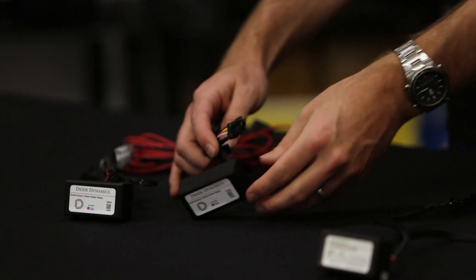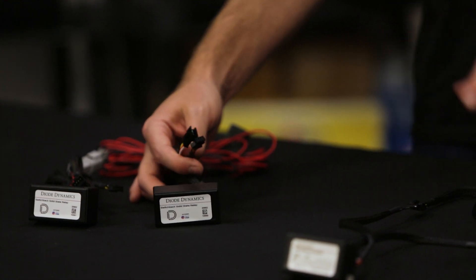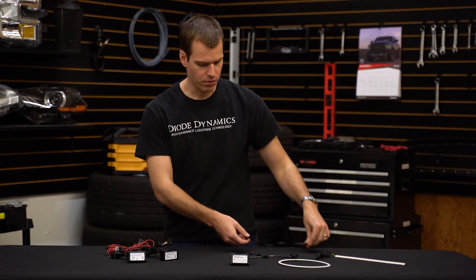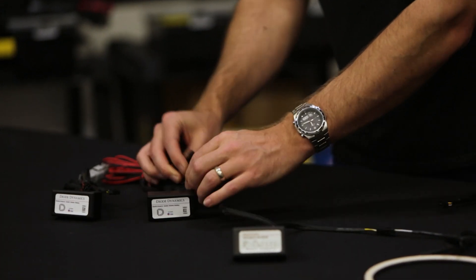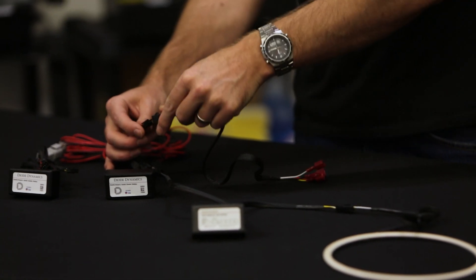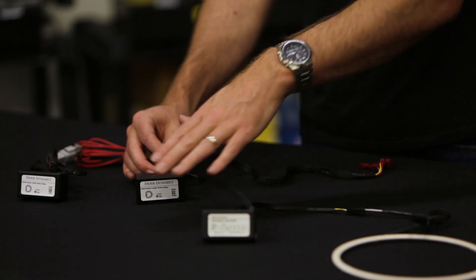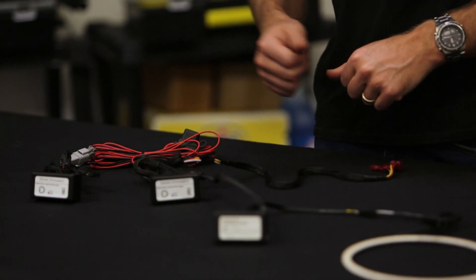On the modules themselves we simply have an input and an output wire with a four-pin connection, compatible with the Diode Dynamics series of products. Just unplug our original input wire — we're not going to need it — and instead plug it into the output of our solid state relay. To power it up, we use that input wire and plug it into the solid state relay instead. All we're doing is putting it right in line with our system, going from the relay to our driver to the LED, with battery power coming right into that driver.